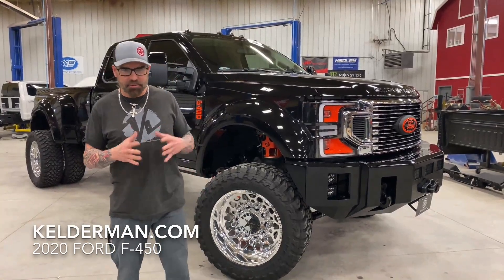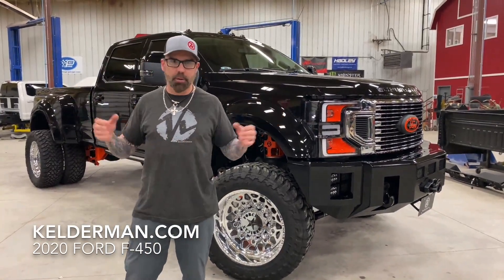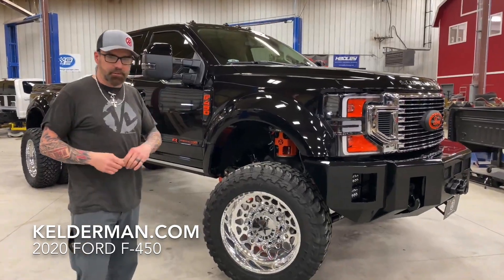Hey, Jeff Kelderman here, Kelderman Trucks. As you know, we've built a lot of cool trucks here and ship them all over the country. Well, this one here is no exception.